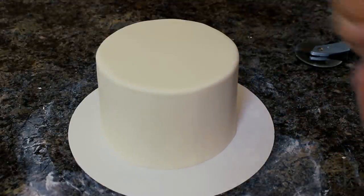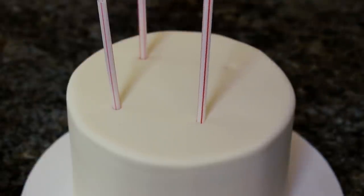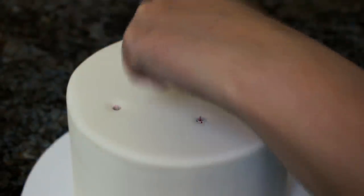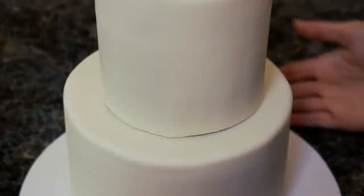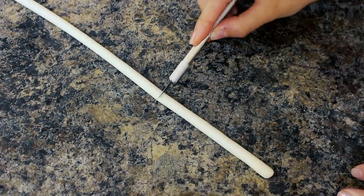My cake is going to be two tiers so I need some support. I'm using just regular straws for this because my cake is very small, but if it's any larger I suggest using bubble tea straws or some wooden dowels. I have four of them here and I'm inserting them evenly into the bottom layer, then with my scissors I'm just going to snip those so they are flush with the cake. I added a thin smear of buttercream and then I have a little four-inch tier that I buttercreamed and covered in fondant the exact same way, and I'm going to pop that right on top.